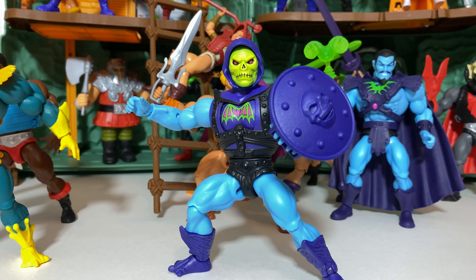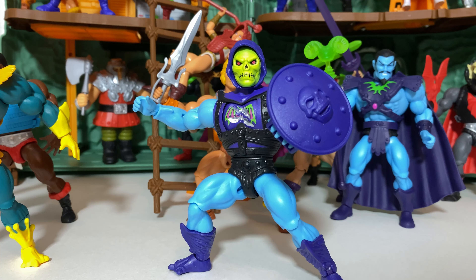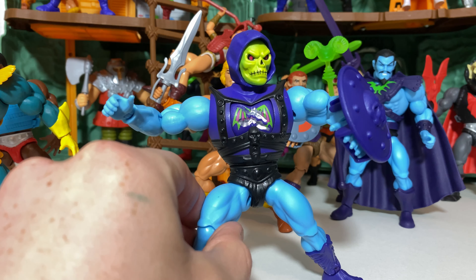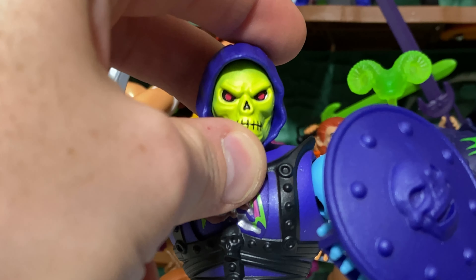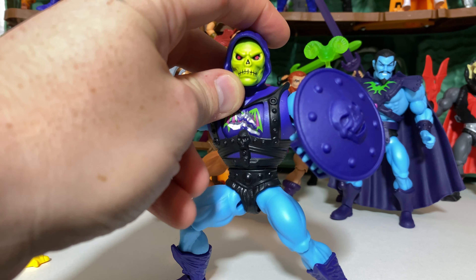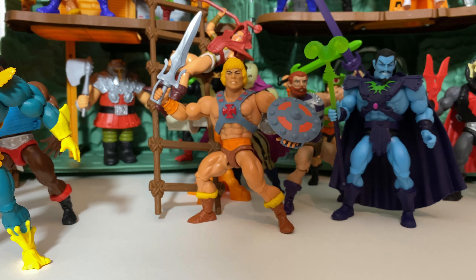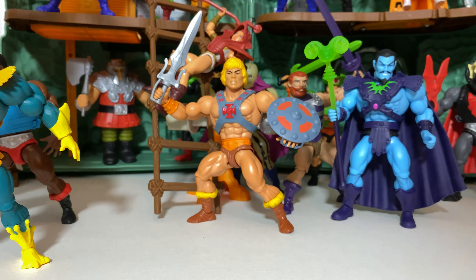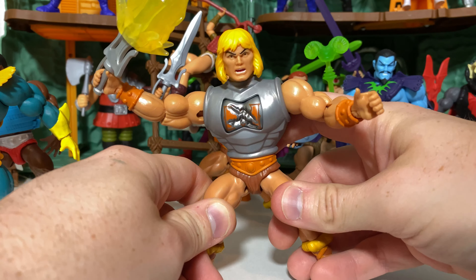At number 19, we have Battle Armor Skeletor. I really do like lots of things they did with this. He has several different accessories including the original Skeletor head, and he comes with a cool shield. I love how well the action feature works — far better than the original ever did. The sculpting is really quite nice with the armor, and I do like the angry head sculpt. I still wish some of the paint had been handled better with the teeth, but other than that, I really do think it is a nice, exciting figure.